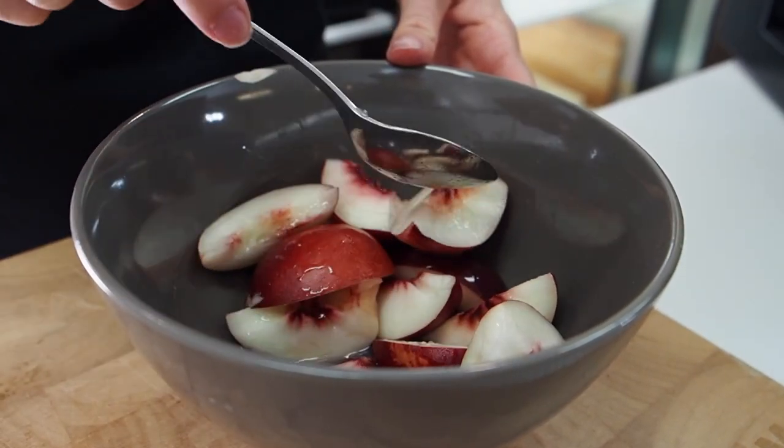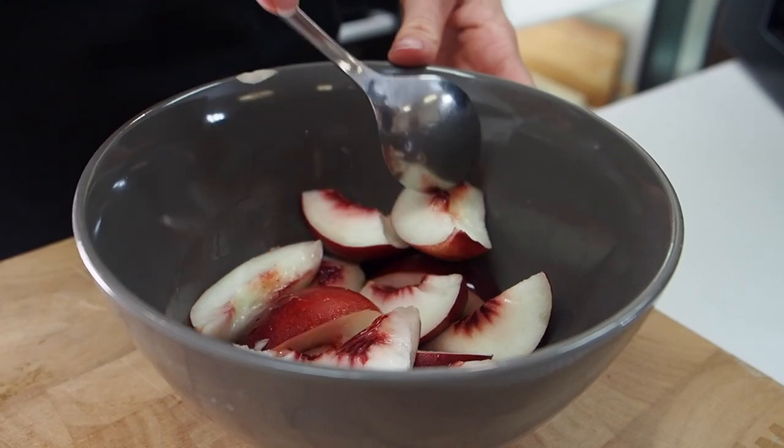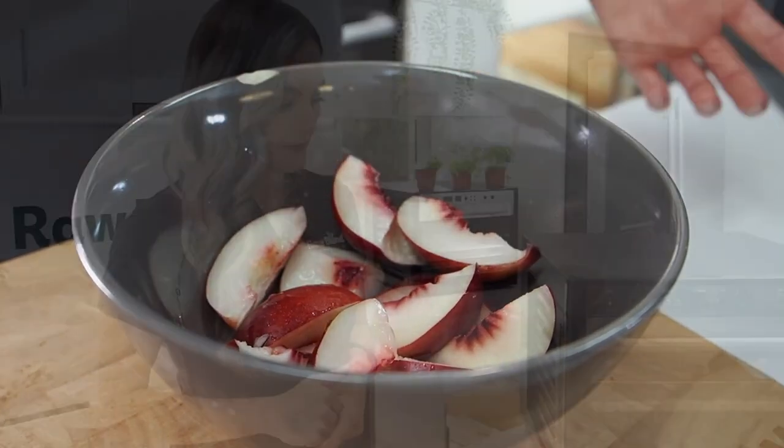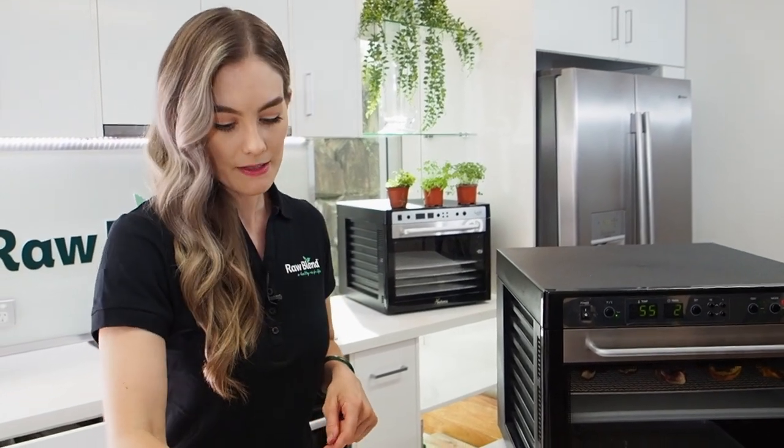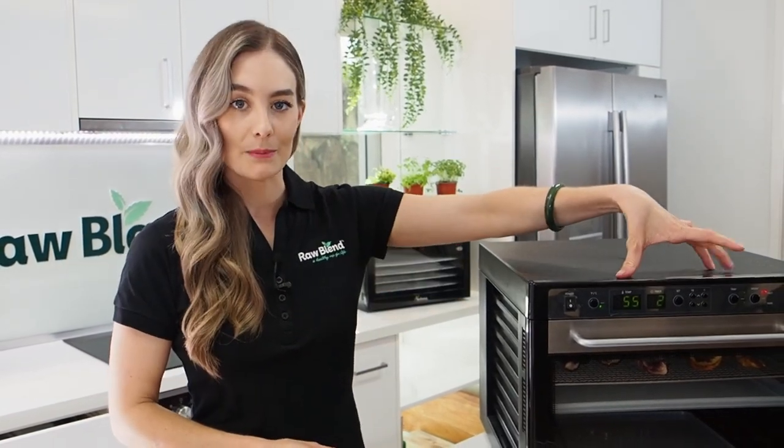Feel free to add any spices that you want, but this is merely a video to show you what happens. Because we have some quite chunky pieces of nectarine, what we want to do is dehydrate at a higher temperature and then bring it down, so we get out most of the moisture in your fruit. This is to save any bacteria or mould forming. Don't worry about enzymes, because only when the fruit is bone dry will it actually hit the temperature of your machine.